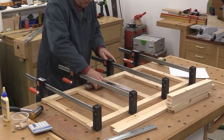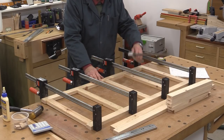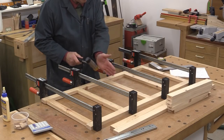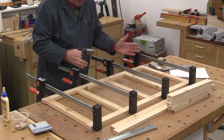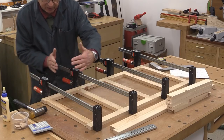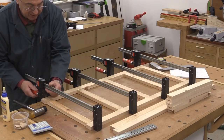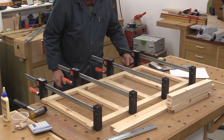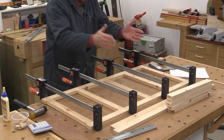I wasn't expecting to be quite so good. If it's not quite square, there is a bit of wiggle room on a domino — you could give it a bash there or there to get it square. And if everything is slightly out of square, you can adjust the clamps by moving them at an angle just to bring something round. So squaring things up is not a difficult task. I'm happy with all of that. I'm just going to leave these clamps for just a few minutes, just enough for the glue to start to bite, and then I can take the clamps off and use them on the next frame.